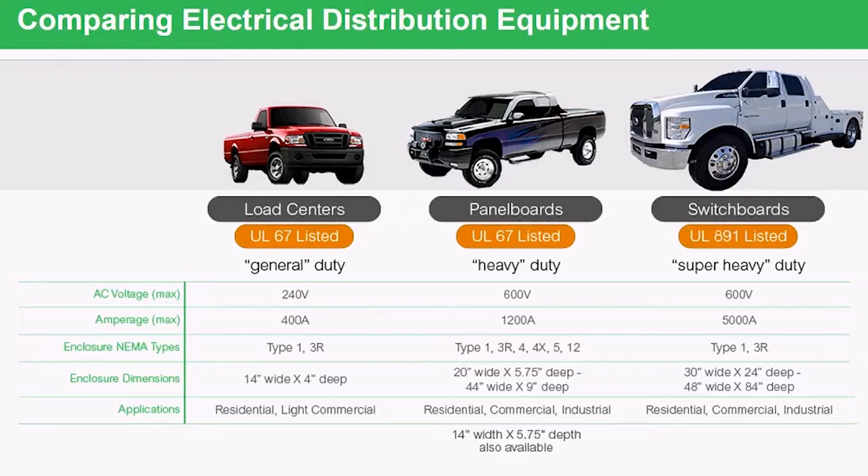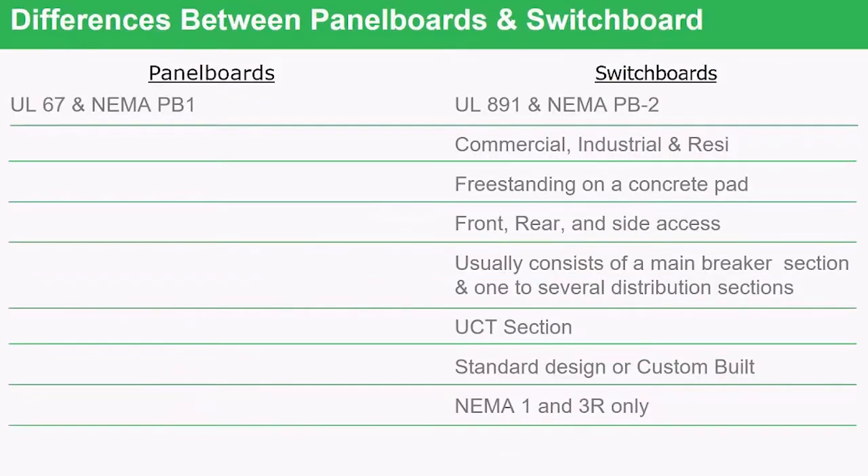Looking at a comparison of panel board to a switchboard: first, the panel board has a UL67 standard that dictates how we as a manufacturer build them. We also have to adhere to the NEMA standard for a panel board, which is called PB1. Switchboards, on the other hand, have a totally different standard — that's why they look different and are built different. That standard is UL891.